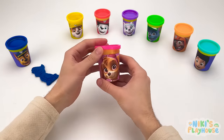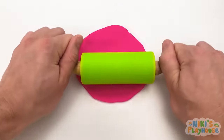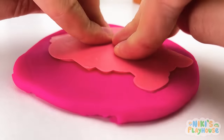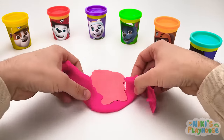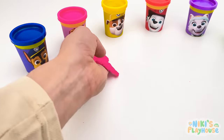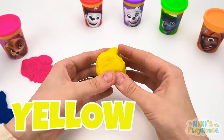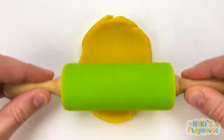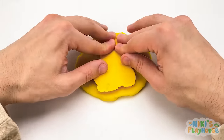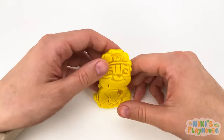Let's open this pot next. What color do you think it is? That's right, it's pink! Now we'll roll it out like a pizza. Mmm, I like pizza! We'll press our pink cutter into the Play-Doh. Just like this. And carefully lift the cutter. It's Skye! Woof! Woof! Let's put her next to Chase. We've got a lot more to open. Do you know what color this is? It's yellow! Well done! It's so soft and squishy. We need to make it nice and flat. This is our next cutter. Who do you think it is? Let's find out. I need to peel it off the table. You were right! It's Rubble! Rubble goes next to the yellow pot.